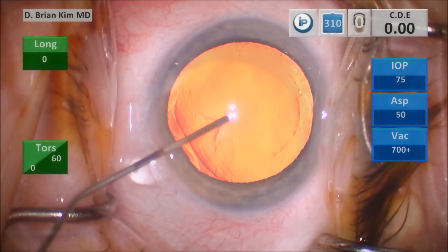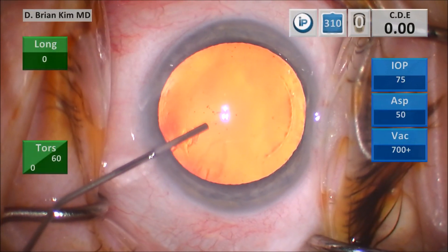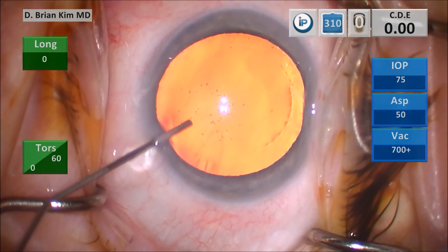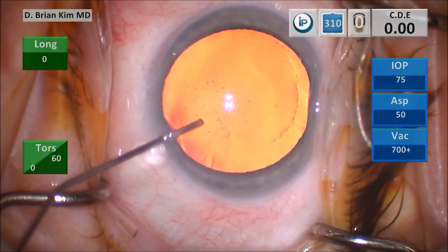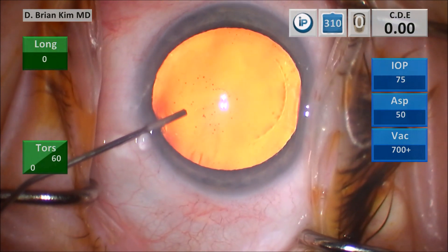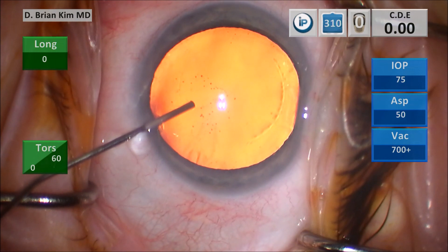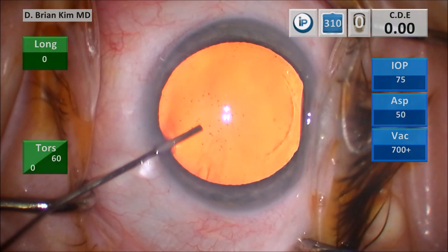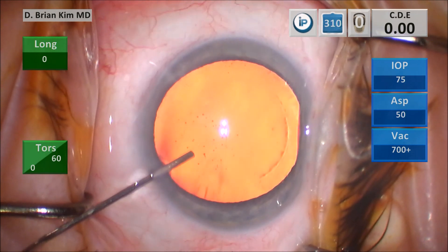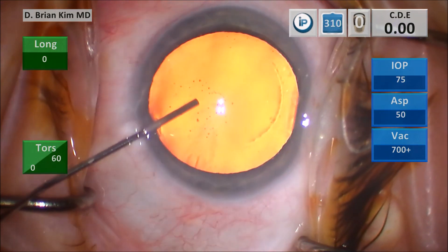That happened fairly quickly, so let's show this in slow motion. This step is where you're placing your dispersive viscoelastic in the anterior chamber after you've made all of your incisions. I used to use a fixation ring, but with the help of colleagues on the ASCRS listserv and hearing what other people are doing, I chose to use a cannula instead to fixate the eye.